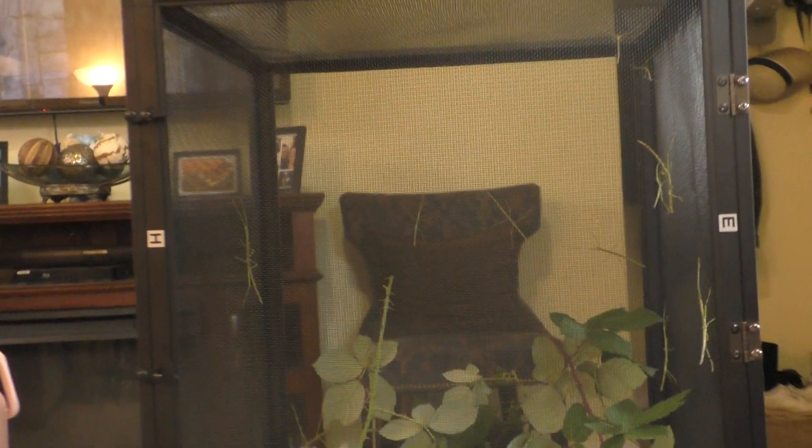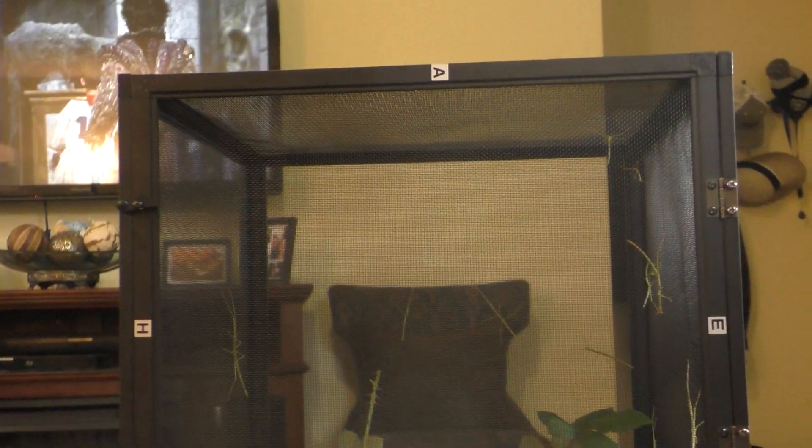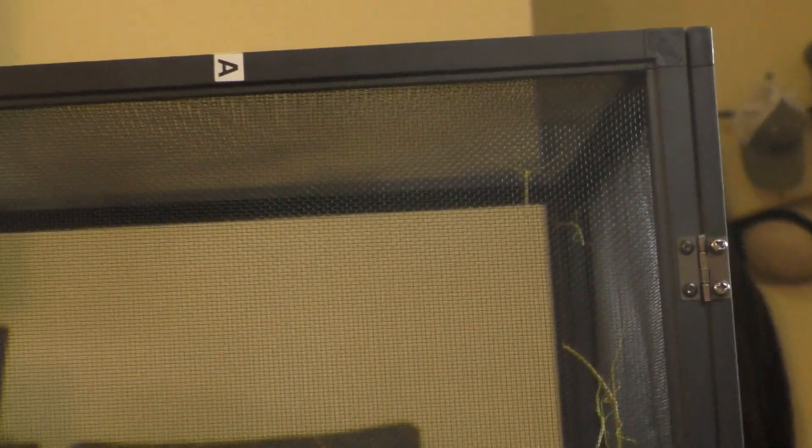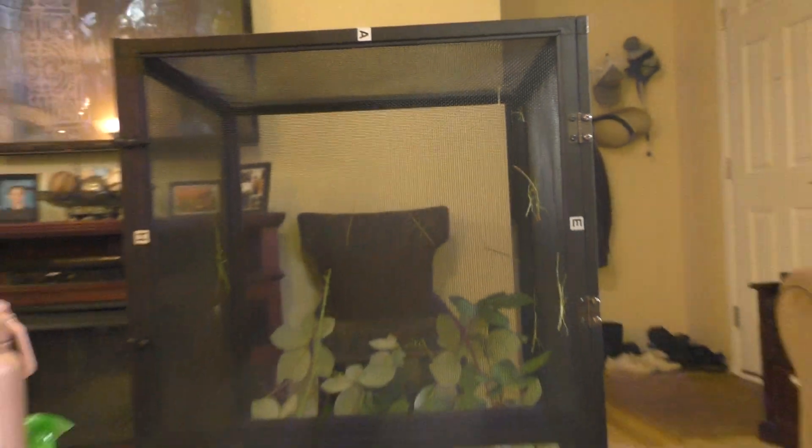They seem to be spread apart a lot more rather than in that other little dinky thing we had them in before. It was okay when they were nymphs, like when they were that size, but they start getting bigger — you need a bigger enclosure or something. They seem to like this one pretty well.